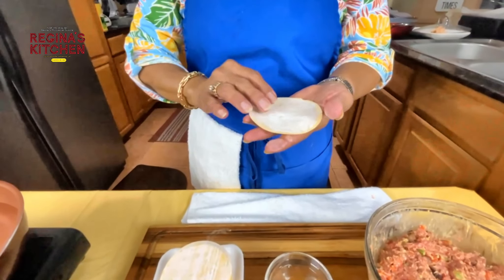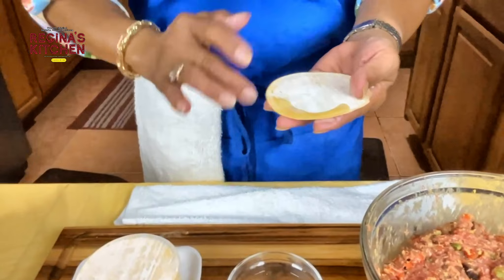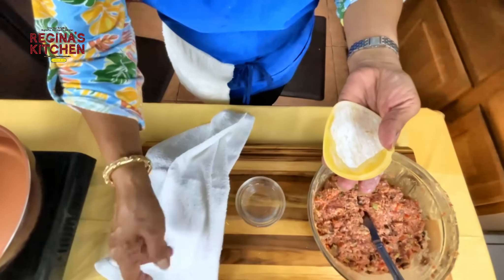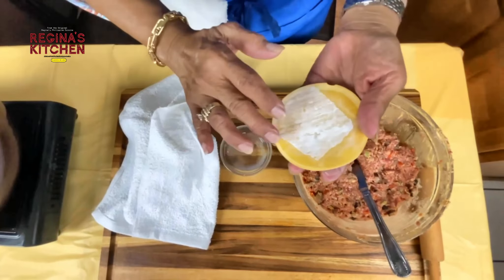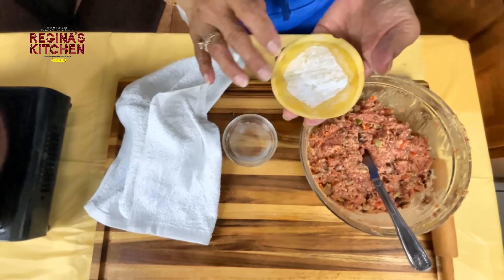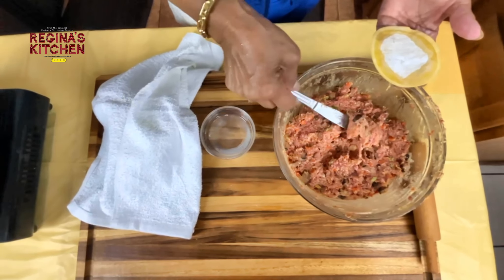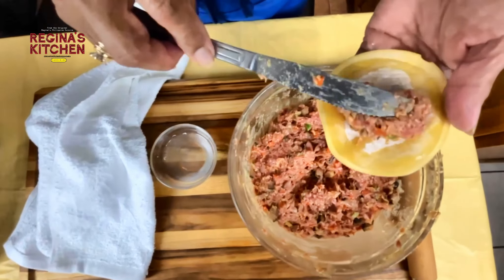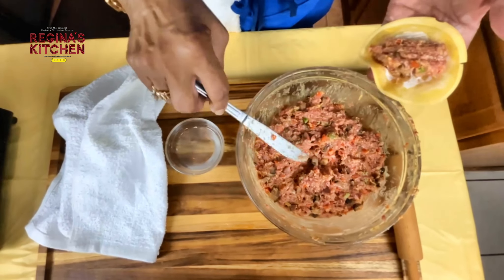When you wrap it, the back side is the clean one — put the one with powder facing up. Try to cover them to prevent drying. You may notice the edges start cracking — that's not good because this is a store-bought wrapper, not homemade. The beef filling will be cooked by boiling.